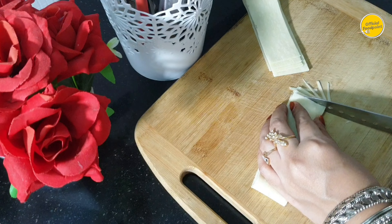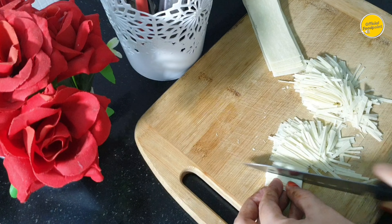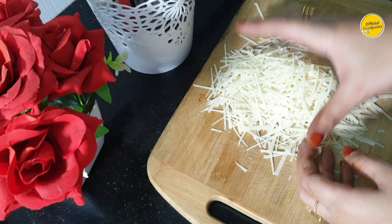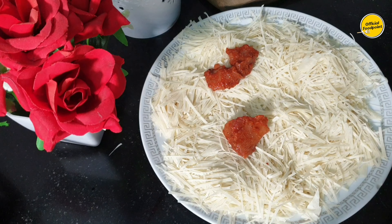I wanted to share it with you. I was making the marination for 25 samosa sheets. I cut it into bread chicken pieces, but the taste is good. I wanted to make it with this sauce. I made it with 25 sheets.